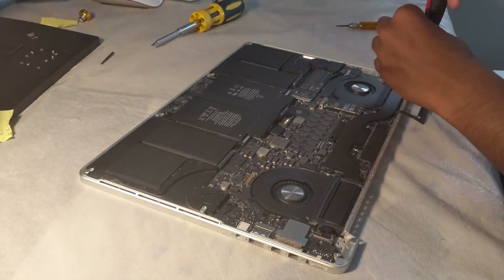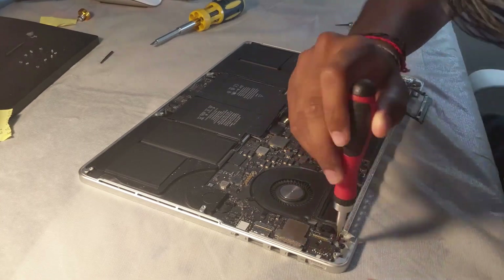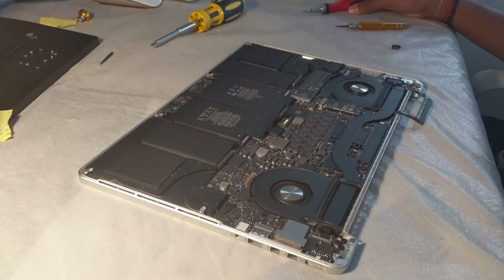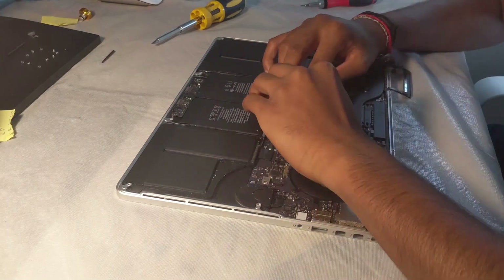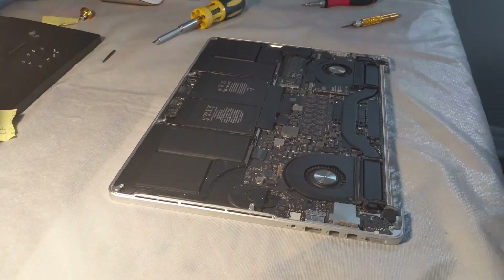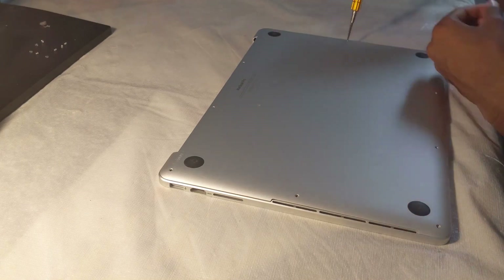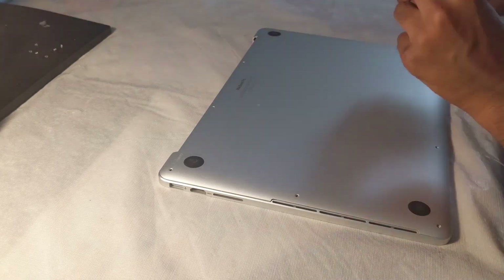Now that we have successfully taken off the display, we're going to go ahead and put all of the screws and pieces back into where they belong, so that we can put the cover of the MacBook Pro back on. Now that you have all your screws in place, it's time to reconnect the battery — go ahead and push it back where all the pins align. Now that the cover is back down, place all the screws back into the correct positions. Remember, you should have had all these screws in a correct order so that you know which screw goes in which location.